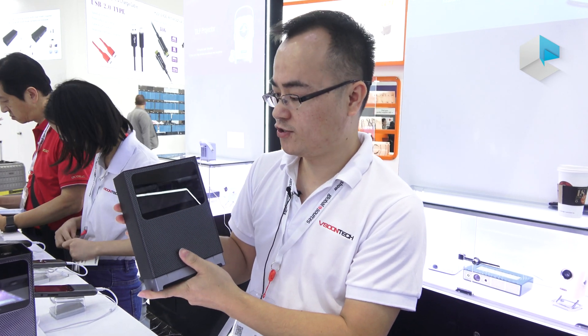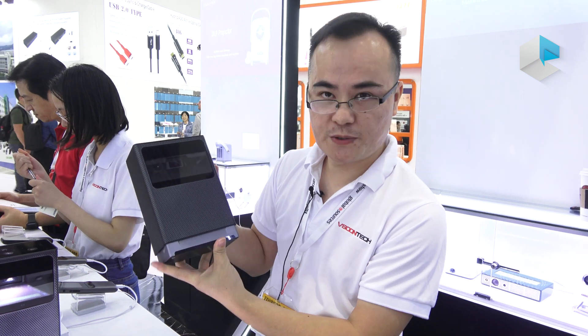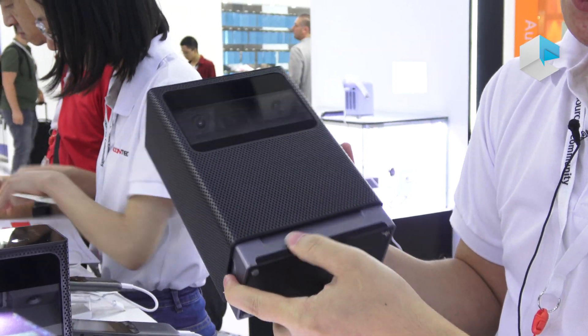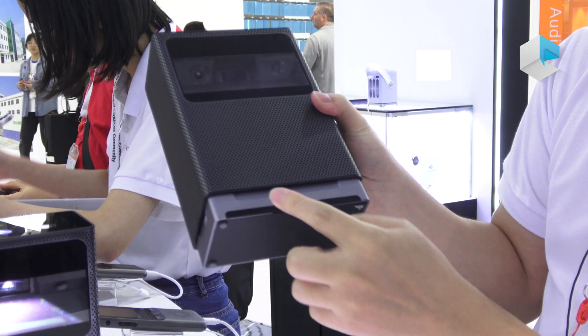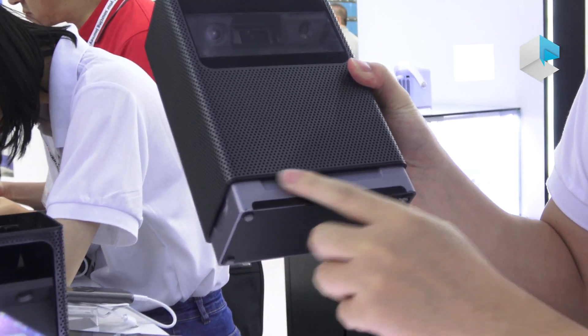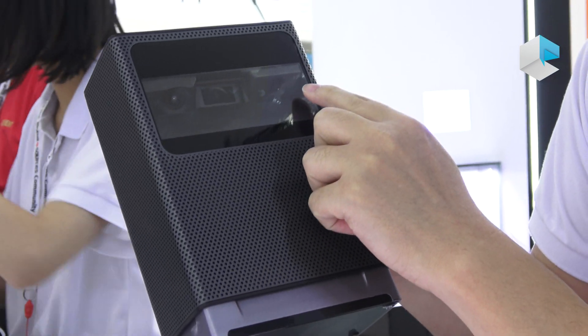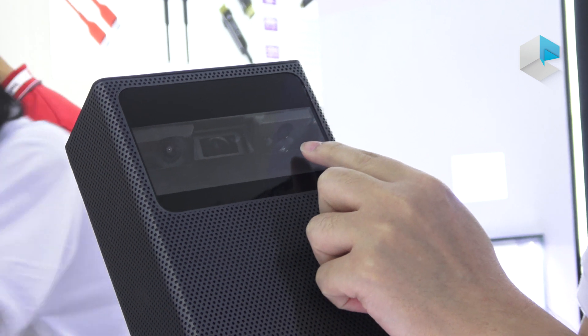Hello, let me show you our new product, V-touch. Let's see the materials — this part is plastic and this part is aluminum. This part is for the infrared projection, and this part is for the infrared camera, and this is for the focus camera.